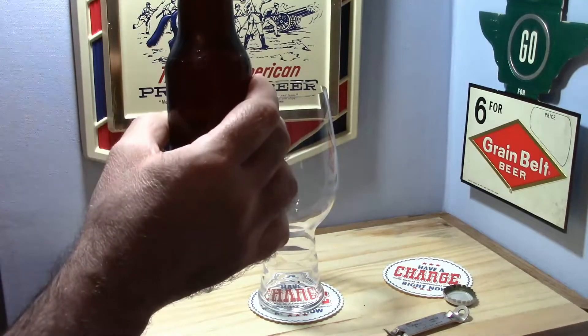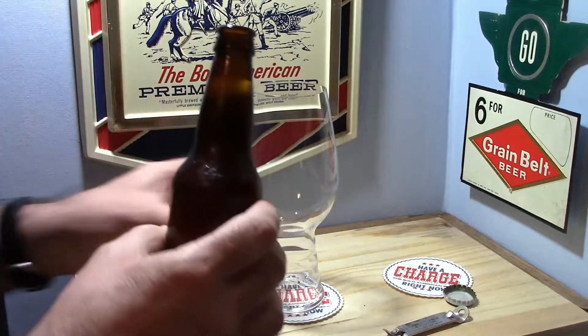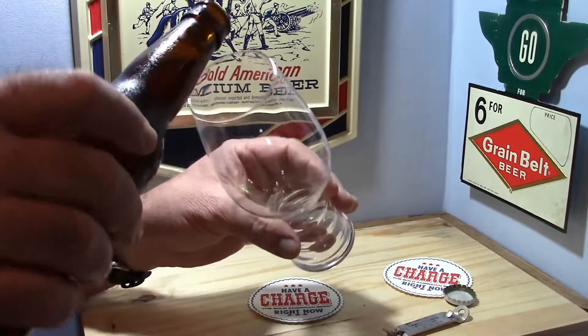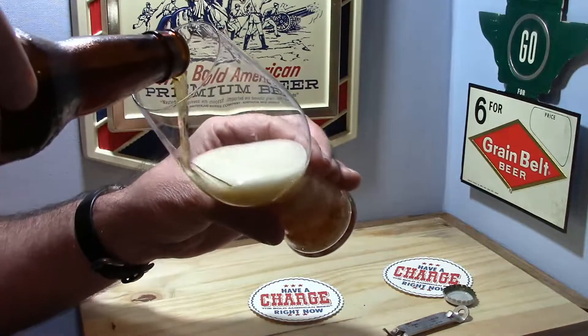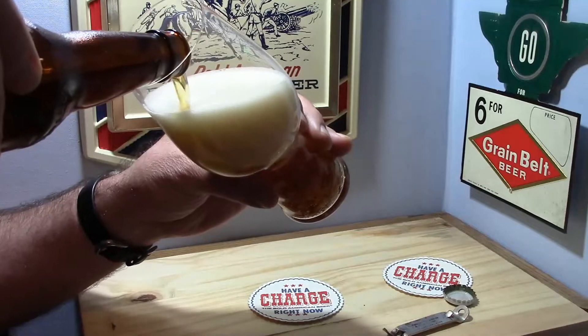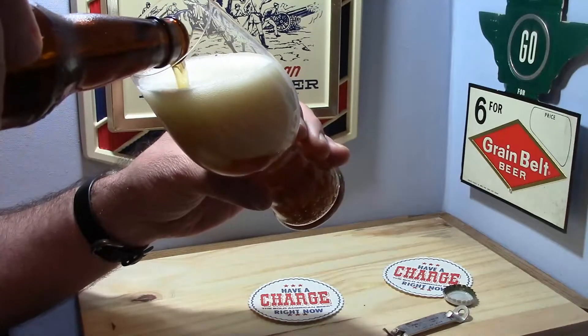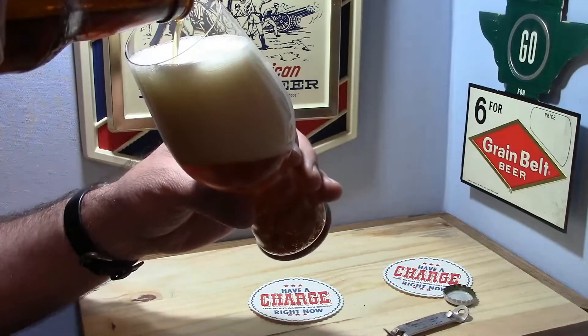It's lively, I can tell you that much. There's a foam cap right here. Oh boy. Same thing happened to Basic Homebrew when he poured his mystery beer, but he was smart and used a large mug.